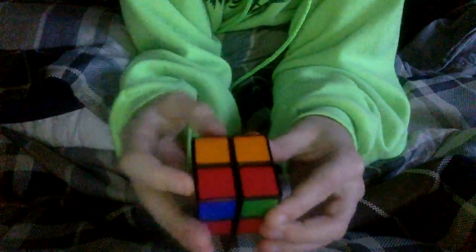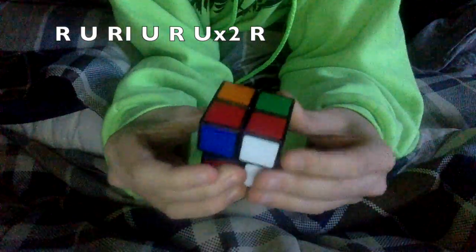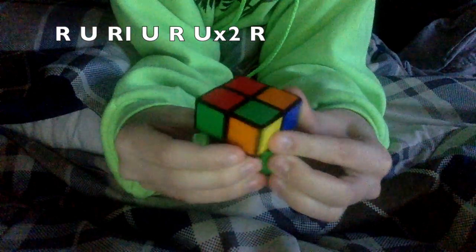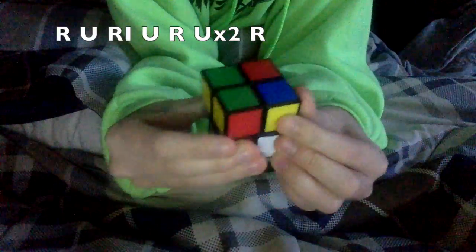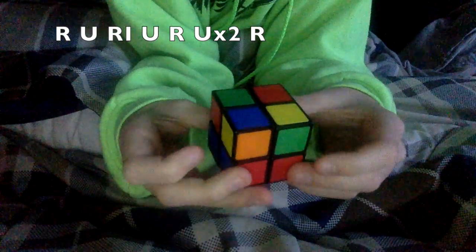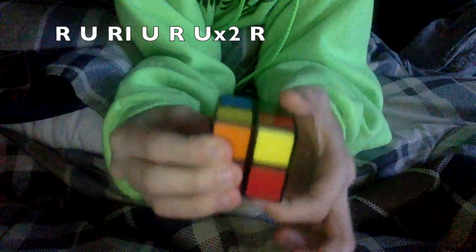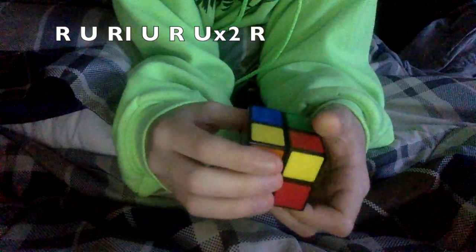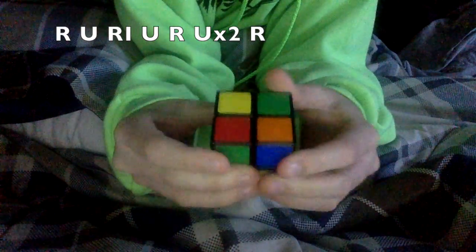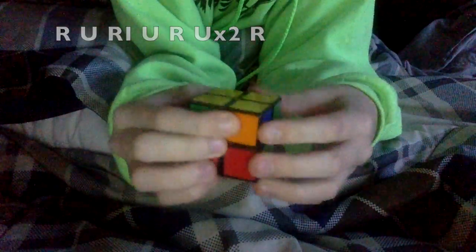What you want to do — this is going to be facing you — so: right, up, right inverted, up, right, up twice, and then right inverted. Now we have a yellow there and a yellow here. We just want to do that again until we get the yellow side solved: right, up, right inverted, up, right, up twice, and then right.